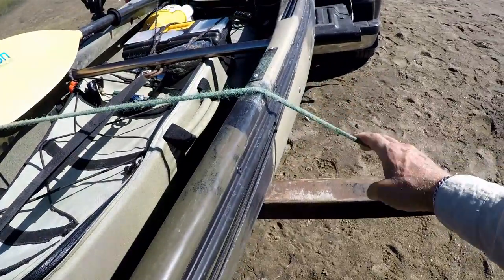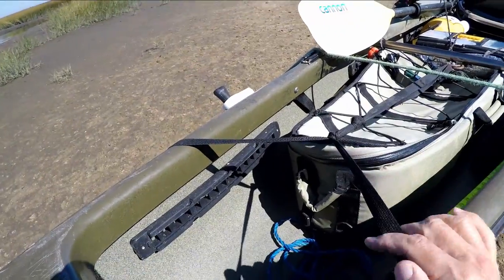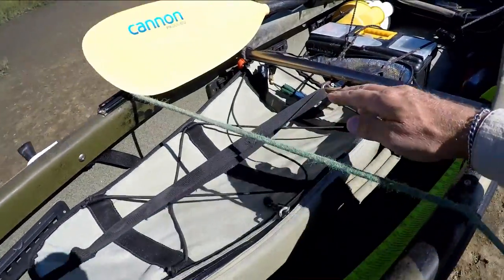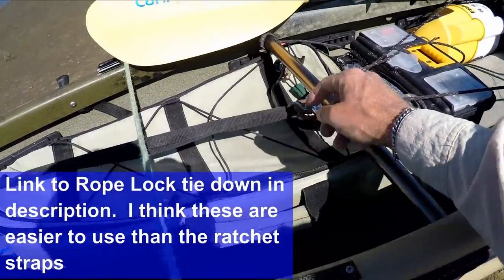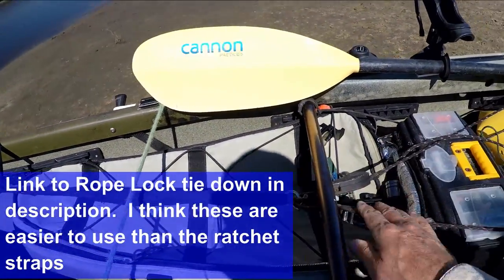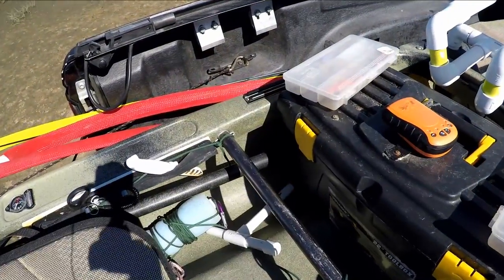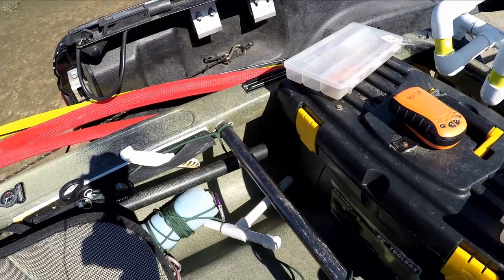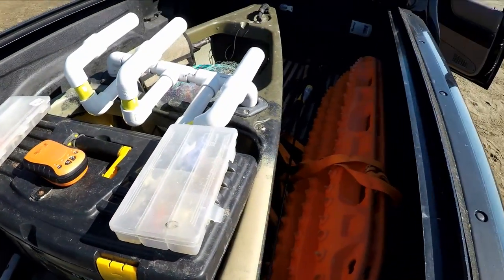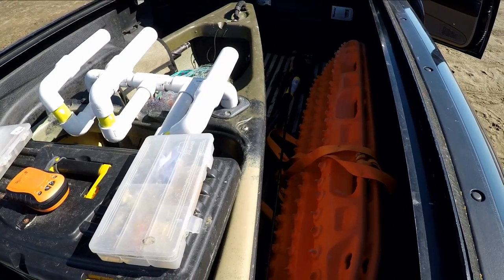In addition to the bungee, I connect everything with a strap that goes around the front of my kayak, goes back to a shackle, and then I attach my connecting cables to that, which then go back to the connection points on my pickup. I then pull this tight, so everything's tight against the back of my pickup and very secure.